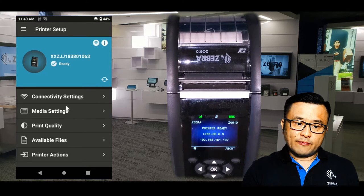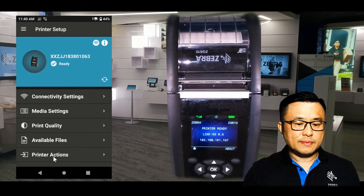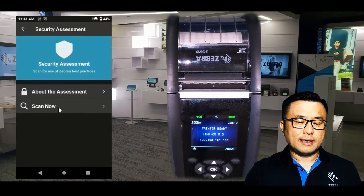There are a few features available on this particular app, but what we're looking at today is security assessment. So go to Printer Actions, then Security Assessment, and click Scan Now.